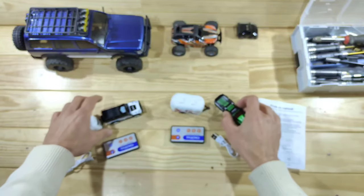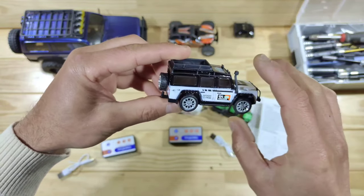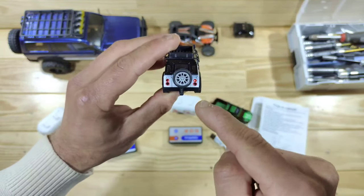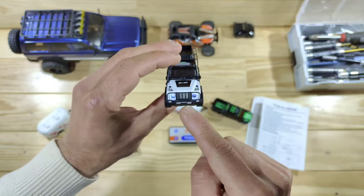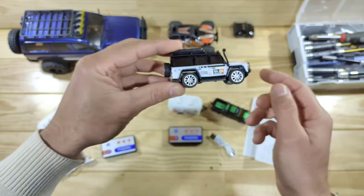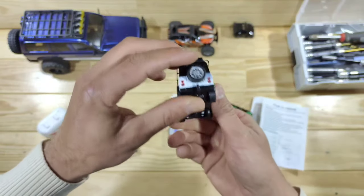Let's have a closer look at the other one. Look at all the details they have added to this Land Rover Defender — I'm really impressed with the scale details. I turned this one on so you can see the lights: these are the taillights and these are the headlights. Just look at that front bumper. Underneath it's exactly the same, only the tires are a bit bigger.